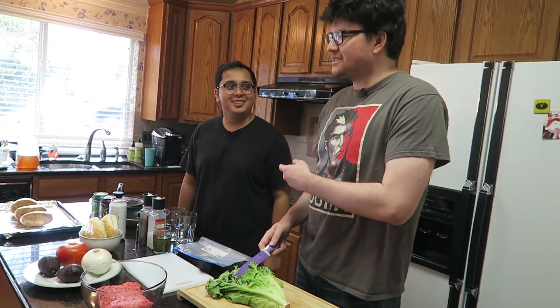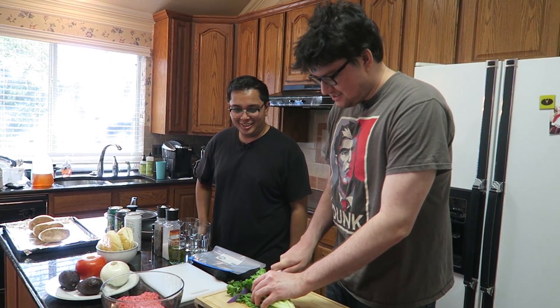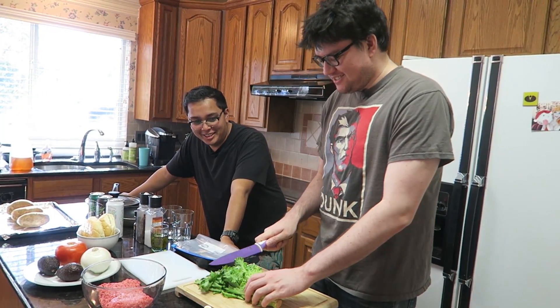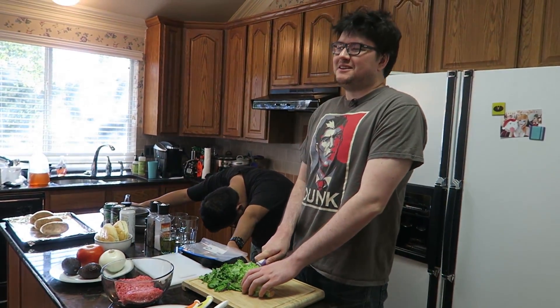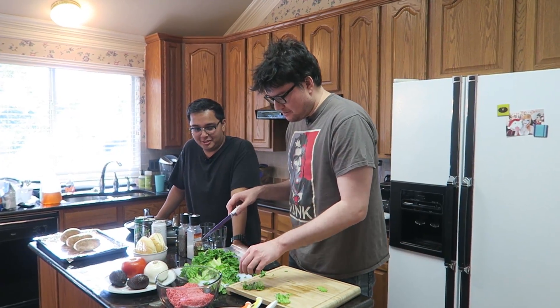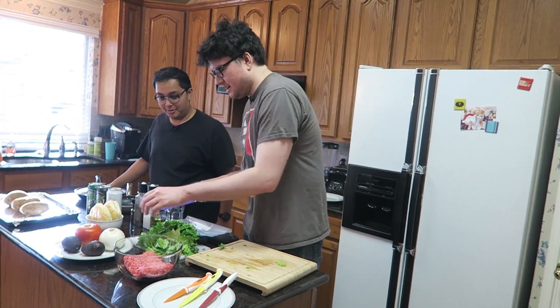There you go, now you're in. So we're gonna cut it... wait a minute, what's so funny? We're making a burger — have you ever had a burger where the lettuce is like this? You said cut the vegetables. There's no mistakes, only happy accidents. There we go. It happens.